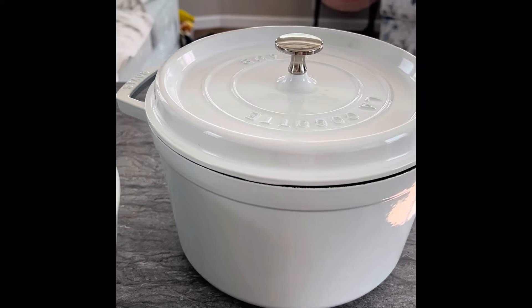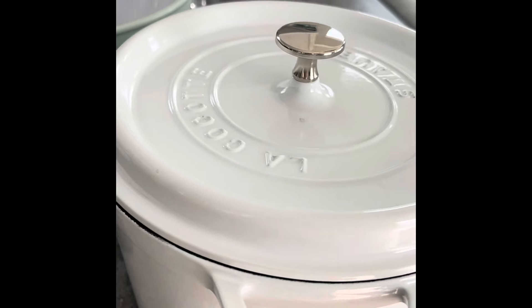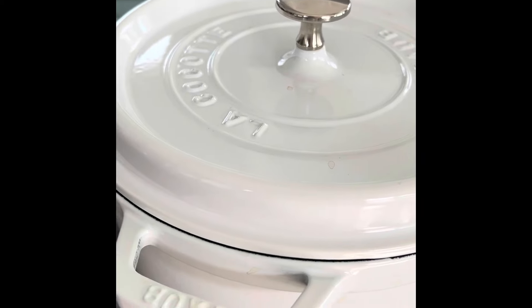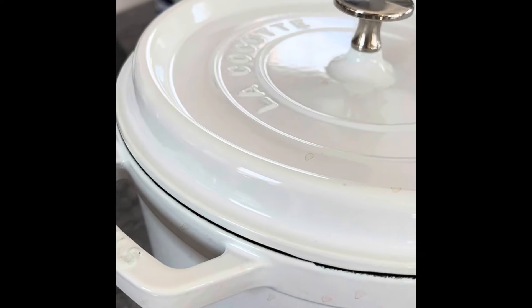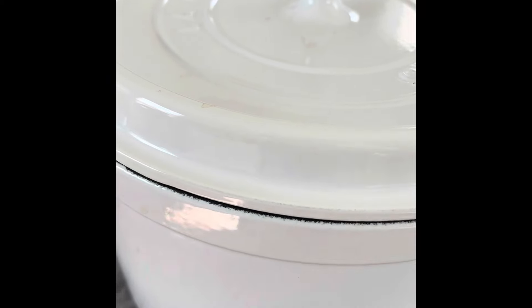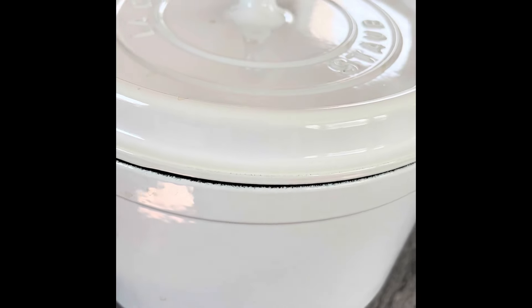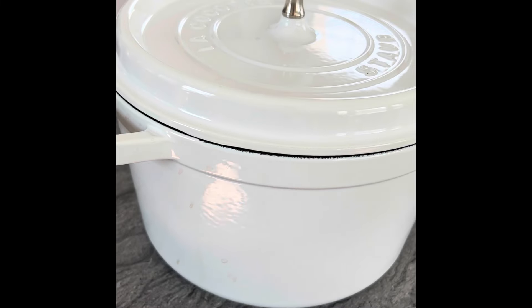Trying something fun today. This is my new Staub cast iron pot. It is the five quart — the one that has the straight sides in it. What I love about Staub is, one, these are made in France. The whole process is made there.